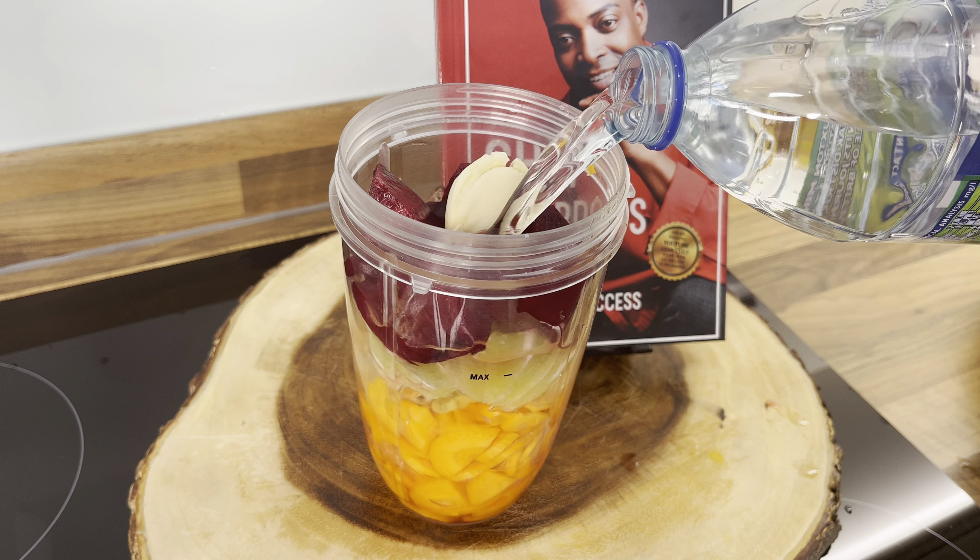While I'm blending, feel free to jump over to Amazon and get yourself a copy of the book to support Chef Ricardo. If you don't want to buy a copy, you don't have to — just make this drink at home and be happy. I've been giving out free recipes for half a century, so it's time for you guys to support me if you want to.